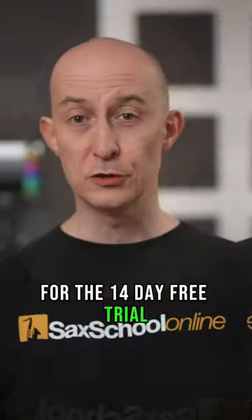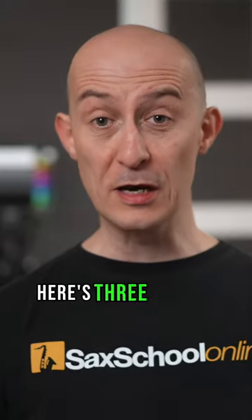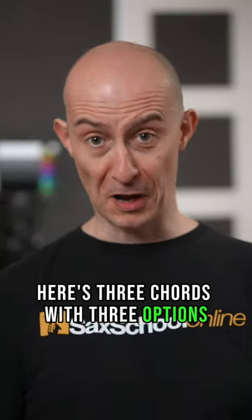So let's see how good your ears are. Here's three chords with three options — are you ready? Let's go.